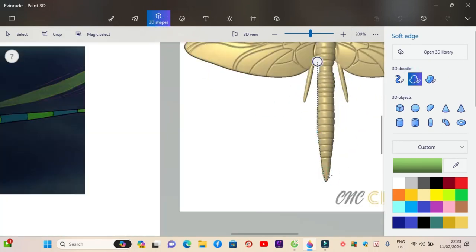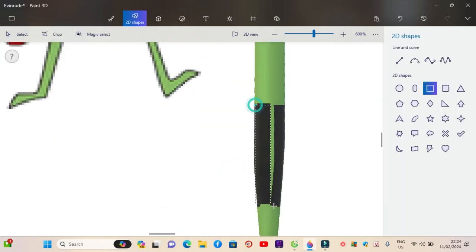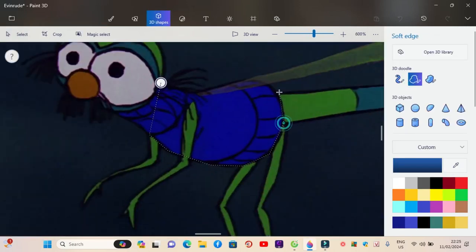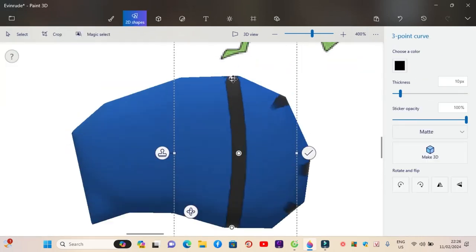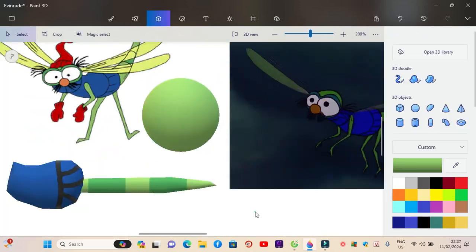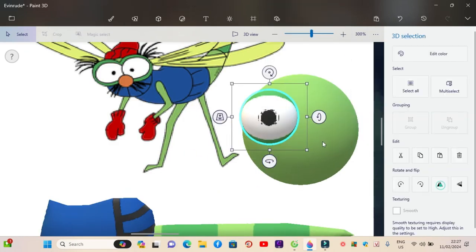First, draw the dragonfly's tail, then draw the body with the blue sweater outfit for Evinrude. Next is to draw Evinrude's head and face. Don't forget to draw the dragonfly's beard.